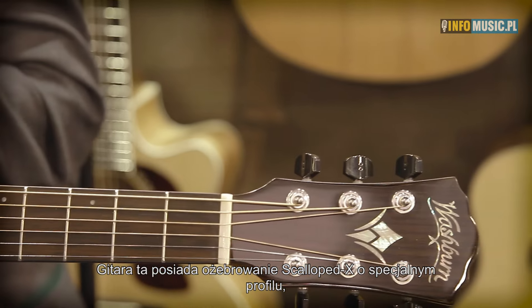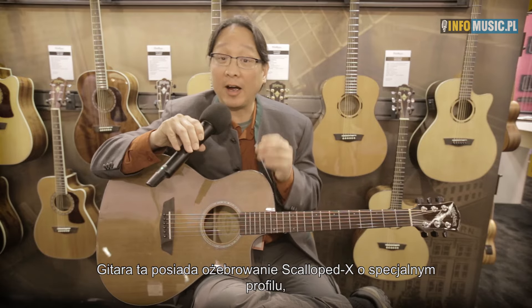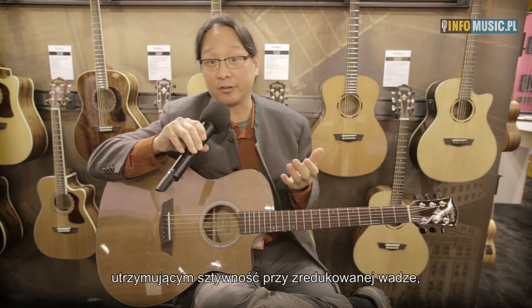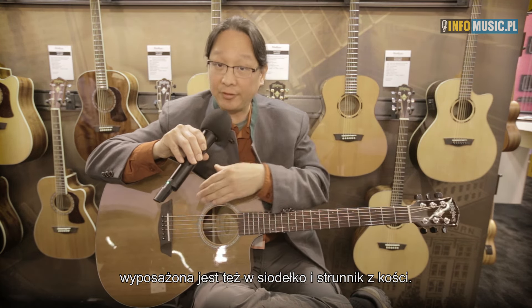Sonically, this cedar top guitar features scalloped X-bracing that we've profiled with a cathedral shape to maintain the same stiffness but reduce the weight. Less weight means more tone and more volume. And paired with that is a bone nut and a bone saddle, so tonally it's a magnificent instrument.